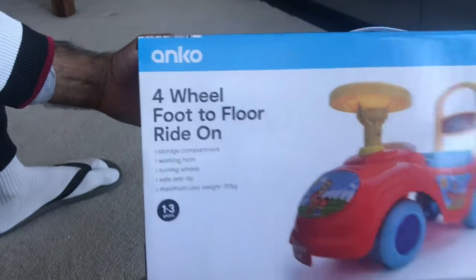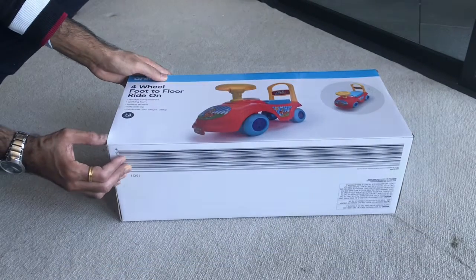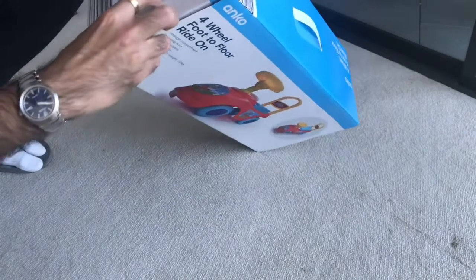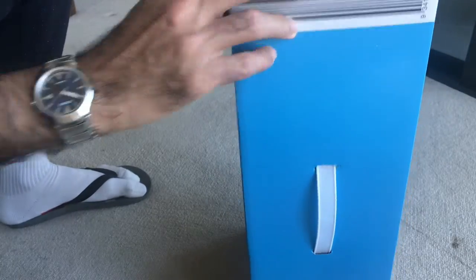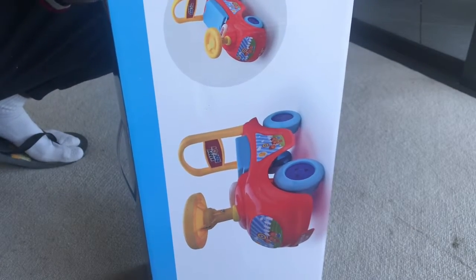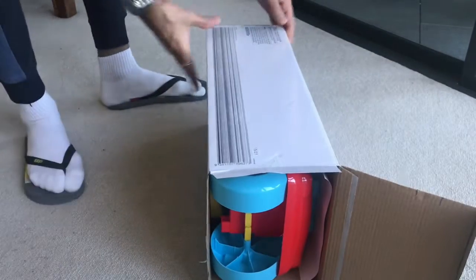Here's the four-wheel foot-to-floor ride-on for kids aged one to three years. That's taken from Kmart — let me just open it. Here it is.